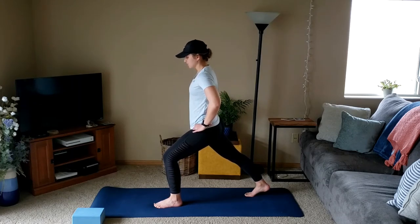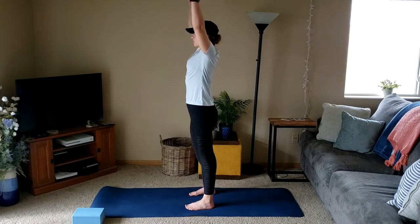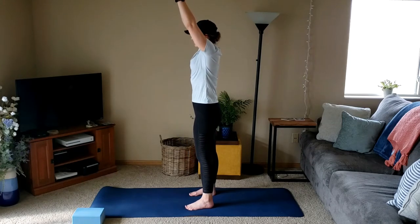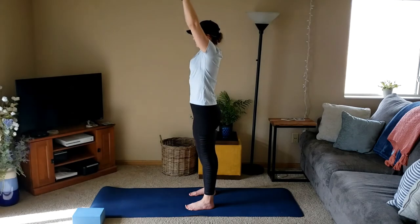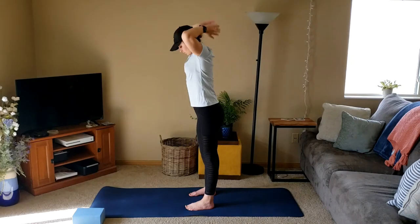We're gonna move to some mountain and baby back bends next. We'll go a little quick, so heads up. We'll step it up, taking a big inhale to reach overhead, exhale for back bends, inhale to reach, exhale press hips forward, one more inhale, exhale. Good.